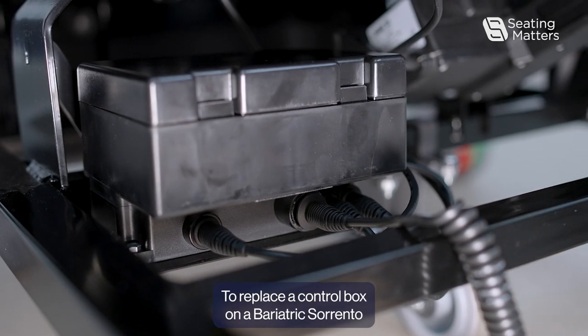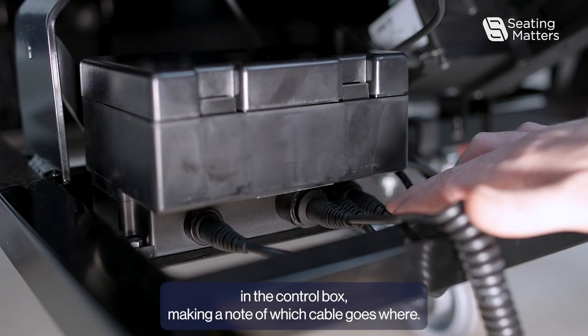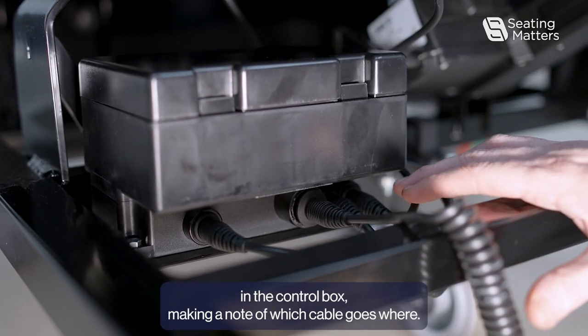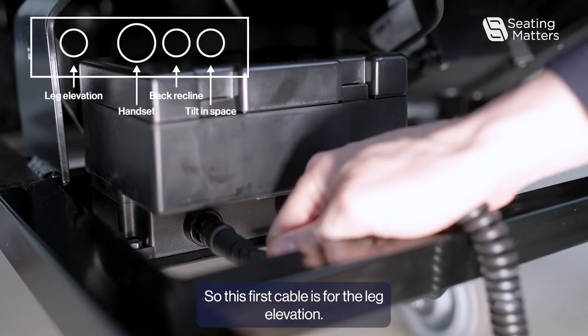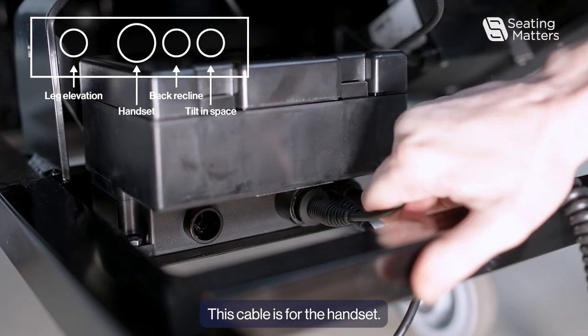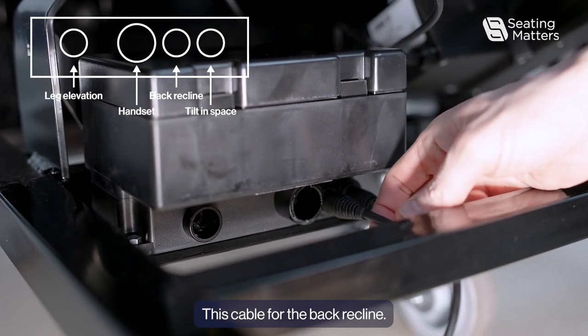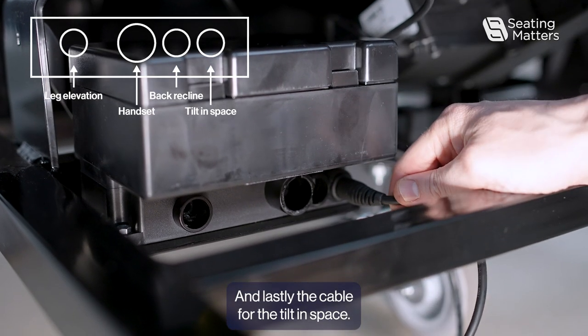To replace the control box on a Biogex Sorento, first we need to disconnect the cables in the control box, making a note of which cable goes where. This first cable is for the leg elevation. This cable is for the handset. This cable is for the back of the plane, and lastly the cable for the tilting space.